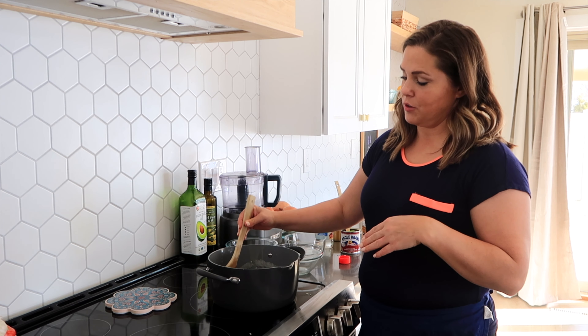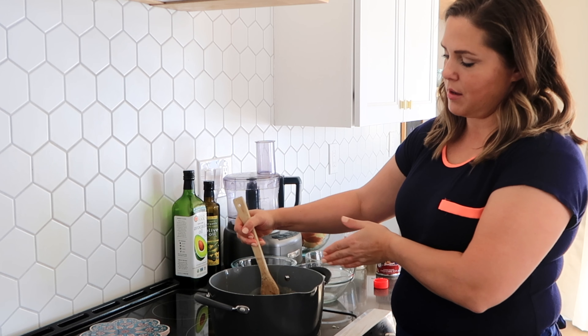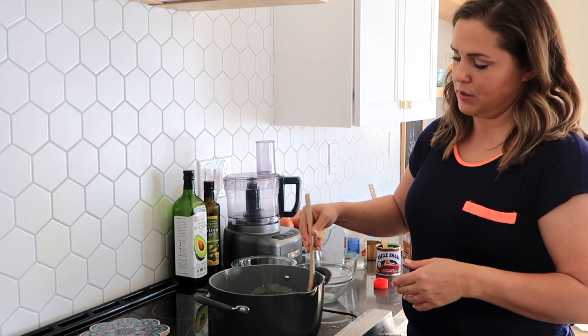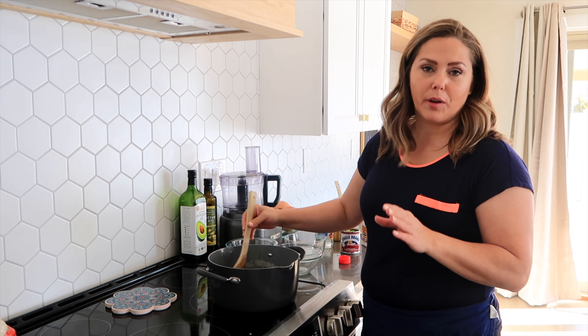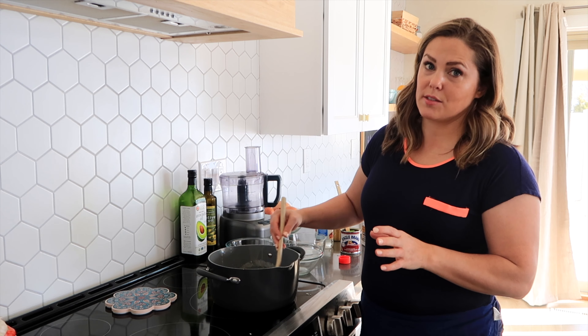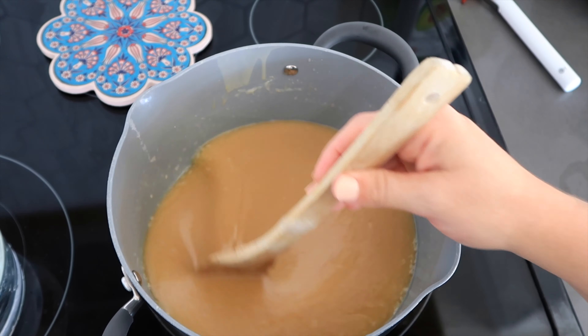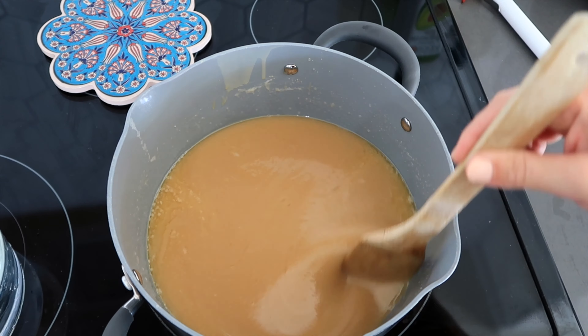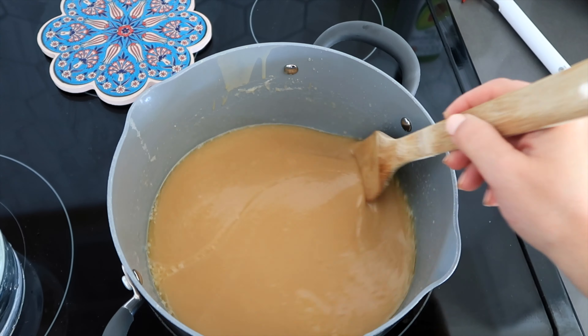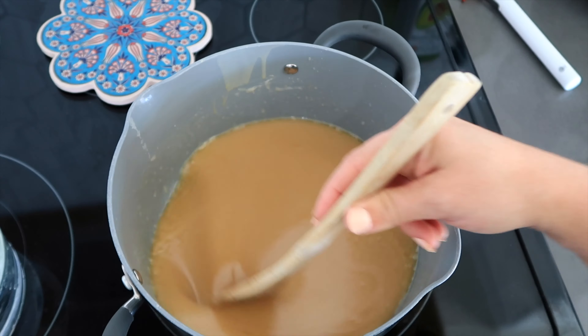I like to add about a half a teaspoon of salt, which helps cut the sweetness a little bit. Be sure to constantly stir this recipe. I like to stir in a pattern — vertical lines this way, then cross it this way, and then go around — and I just do that constantly. This is on medium heat, and before it starts boiling after you've mixed everything in, it should look nice, smooth, and creamy.